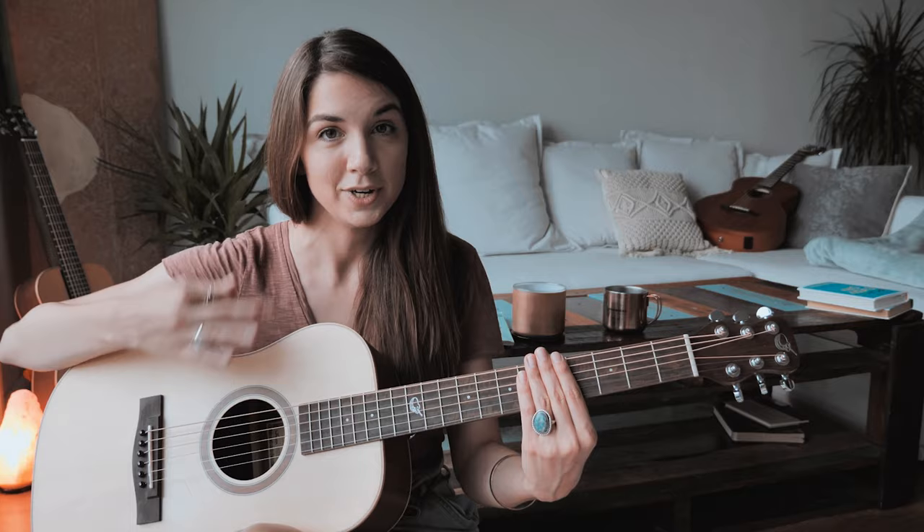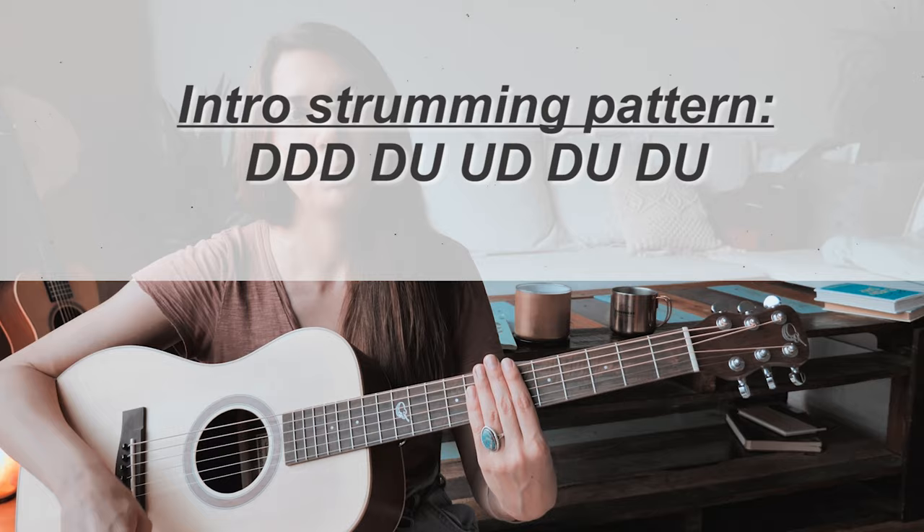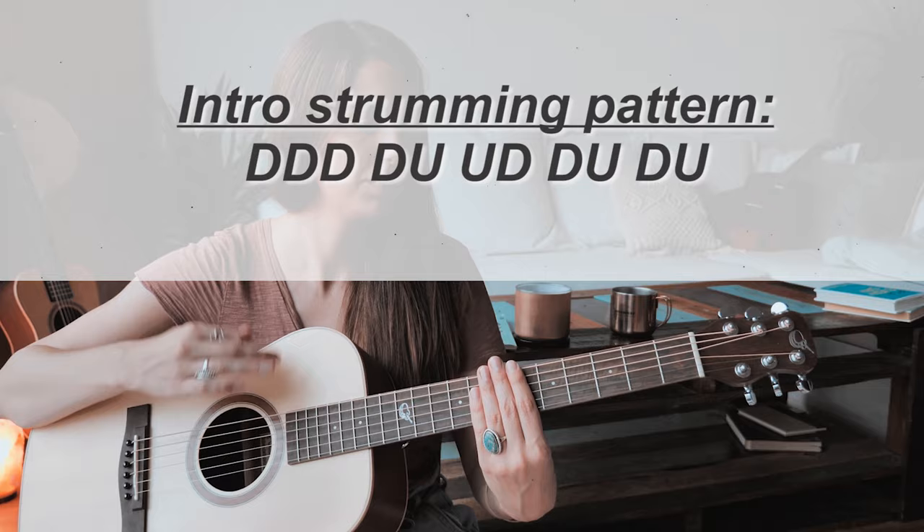We want to make it flow, so it goes: down, down, down, down up, up, up, down, down, up, up, down, up, down, up.